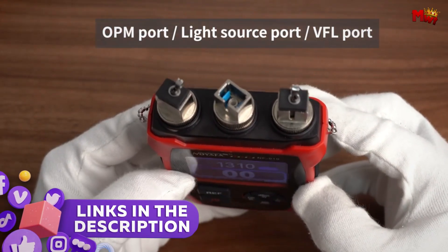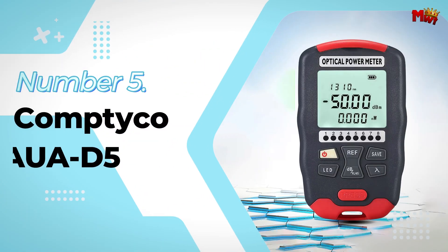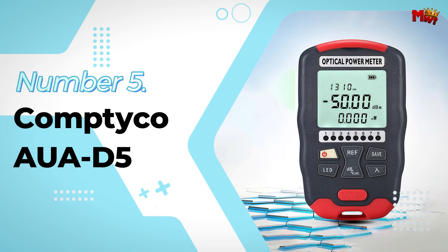Links to all products are mentioned in the description below. Let's get started at number 5: the Comtyco AUAD5 Optic Cable Tester.